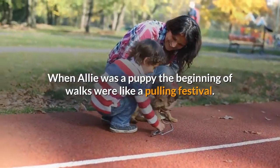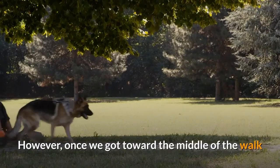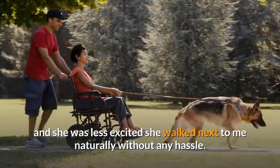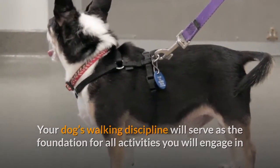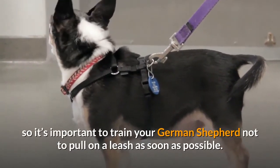When Ali was a puppy, the beginning of walks were like a pulling festival. However, once we got toward the middle of the walk and she was less excited, she walked next to me naturally without any hassle. Your dog's walking discipline will serve as the foundation for all activities you will engage in, so it's important to train your German Shepherd not to pull on a leash as soon as possible.